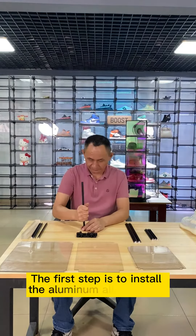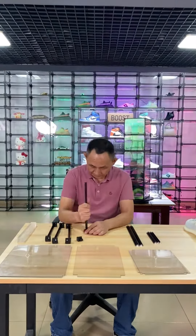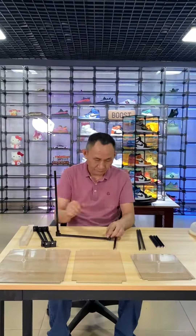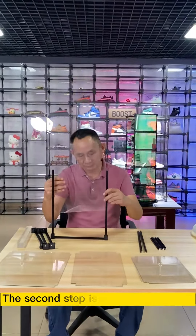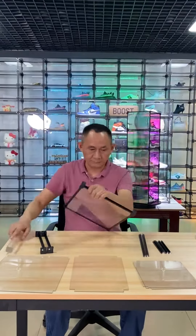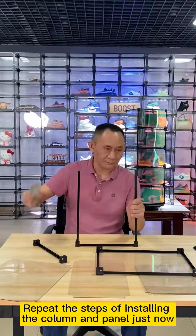The first step is to install the aluminum alloy column. The second step is to install the panel. Repeat the steps of installing the column and the panel just now.